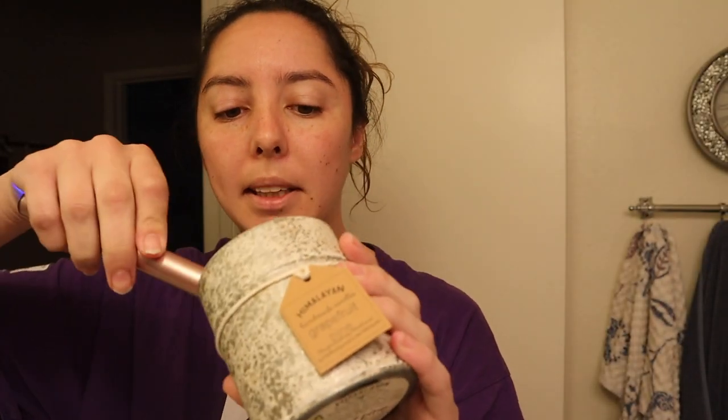Oh my god, I look like a hot mess right now, I'm so sorry, I just woke up. Hello everyone, welcome back — or welcome to my channel if you're new. My name is Amanda and welcome to Vlogmas Day 1. I'm going to light this candle really quick — I love lighting it anytime I'm going to take a shower.